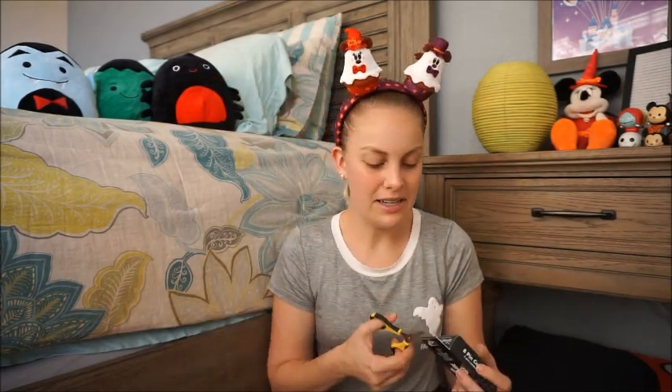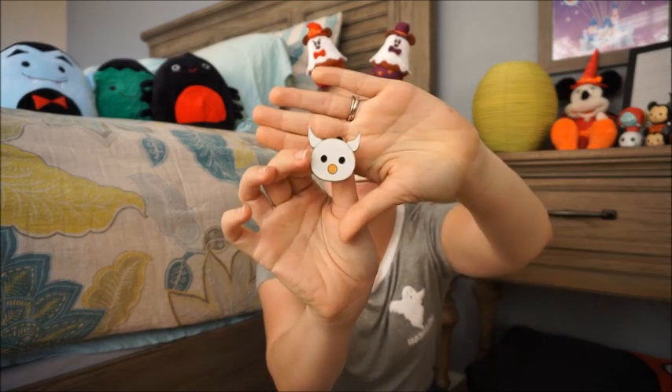Here goes my second box. Let's hope for no doubles — I don't think anybody wants doubles when they open a blind bag. And it's another Zero. Dang it.